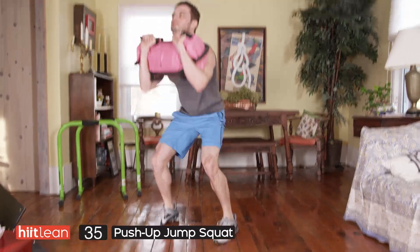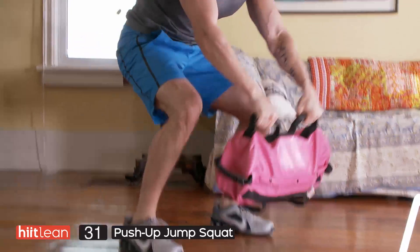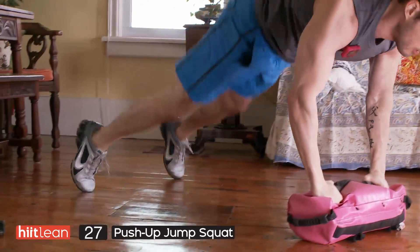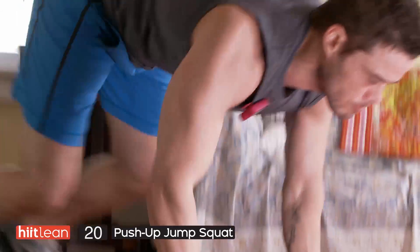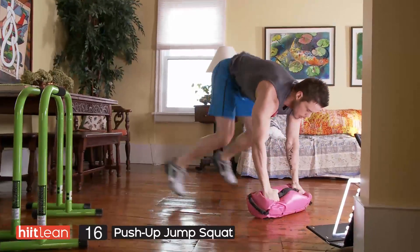Make sure that you're having a good rhythm and you're jumping, exploding as high as you can get. Make sure that you're really jumping up and getting right down into the low squat. In your push-up, make sure that you're going as fast as you can, really exploding up. If you can't do a full push-up, you can always do these push-ups down on your knees.